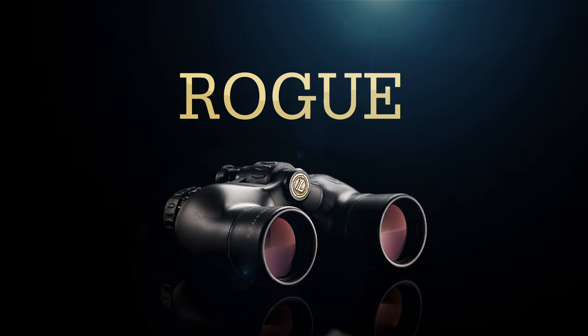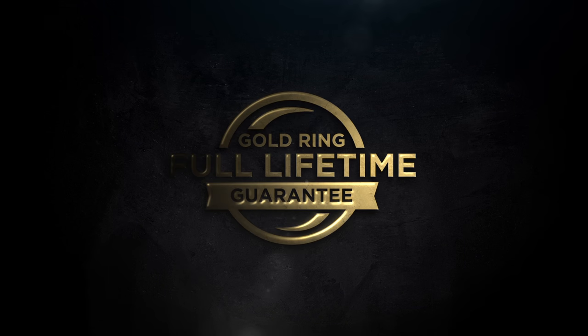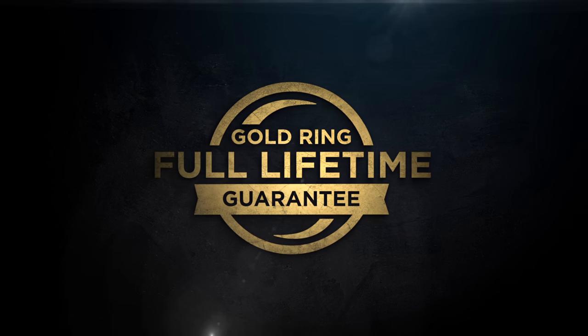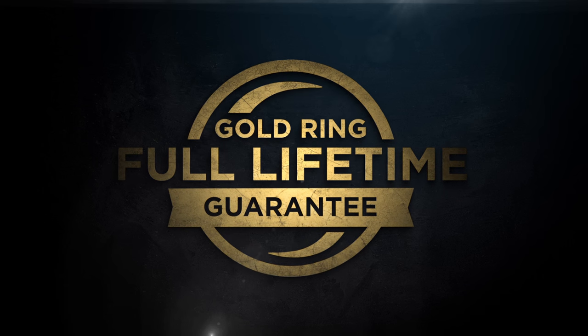At Leupold, we stand behind our products. That's why we cover all of our binoculars with the Leupold Gold Ring Full Lifetime Guarantee. If your Leupold doesn't perform as promised, we'll replace it or repair it for free forever.